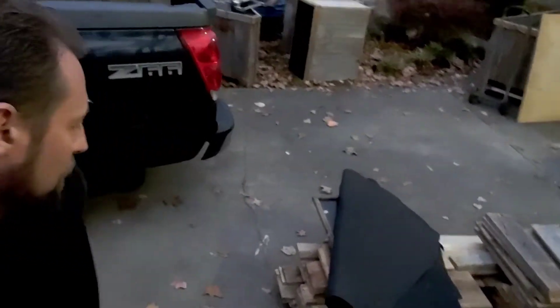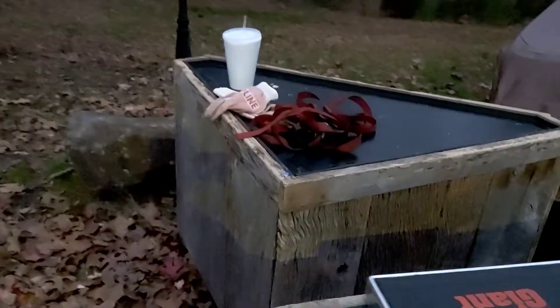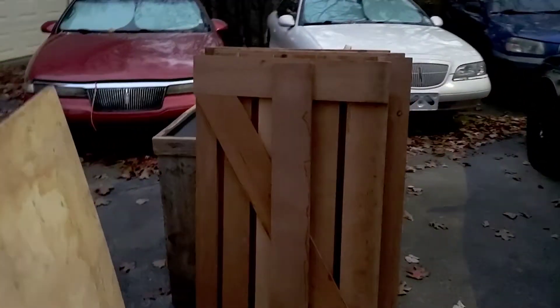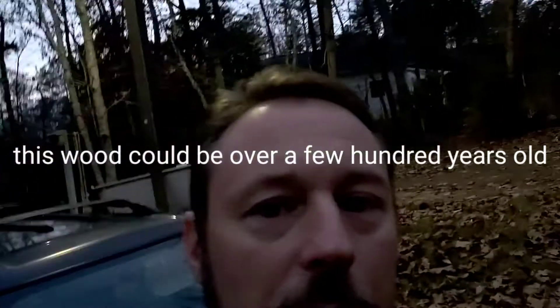Alright, Dapper Cracker back at you. Check this out — we got all these cabinets in. Look at all this old ancient wood. I'm thinking about setting up a test bench with this. I got a bunch of them — a couple of those barn doors we took apart — so I got stacks and stacks. I'm gonna make me a test bench out in the garage.